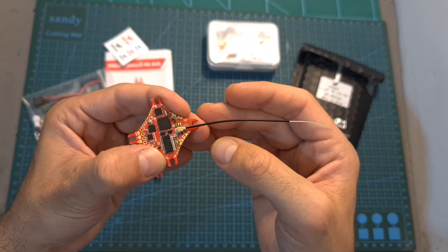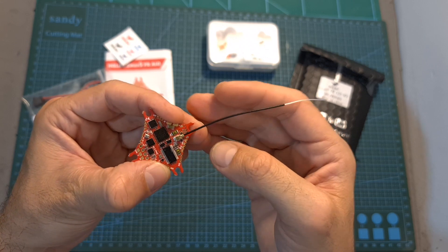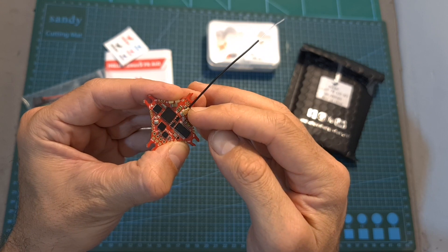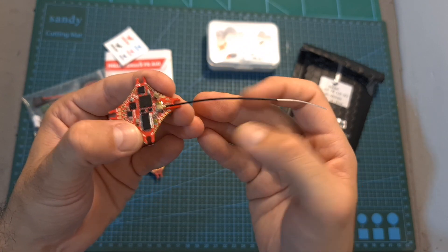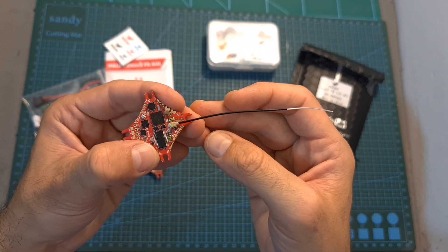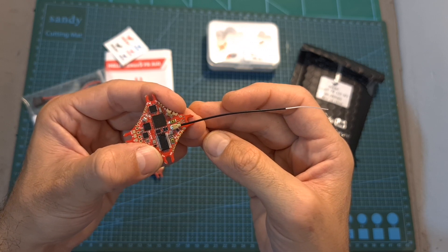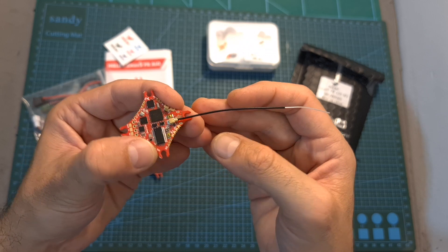In addition, the FR version is bundled with a 10 cm long linear antenna that plugs into an IPX antenna connector on the board. Since SPI receivers are notorious for having very short range, it would have been much better if this board were also offered with a built-in ExpressLRS receiver.